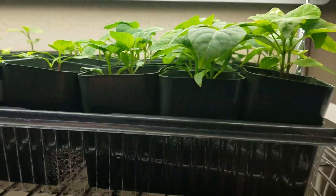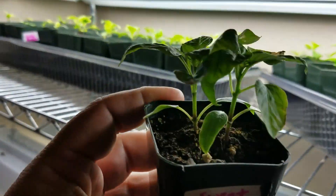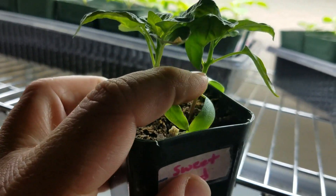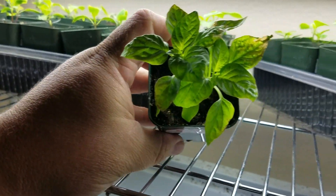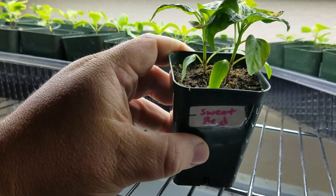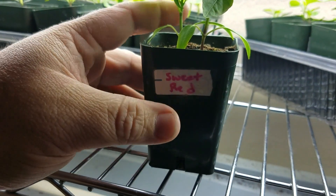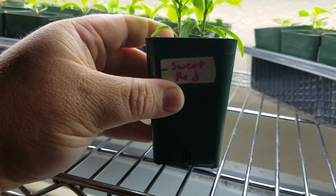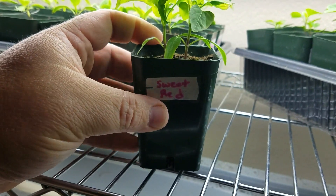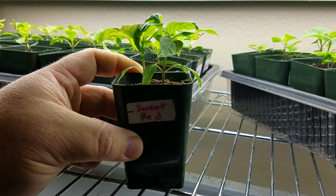These are about a month old. I'm doing some with two pepper plants per pot — you can see one and two right here. This is a red sweet pepper — what some people would call a lunchbox pepper. You can buy these in the store in a bag, generally two to four dollars, with red, yellow, and orange. I really love these peppers. They're sweet, great to snack on. I thought, why not save some seeds and grow them?